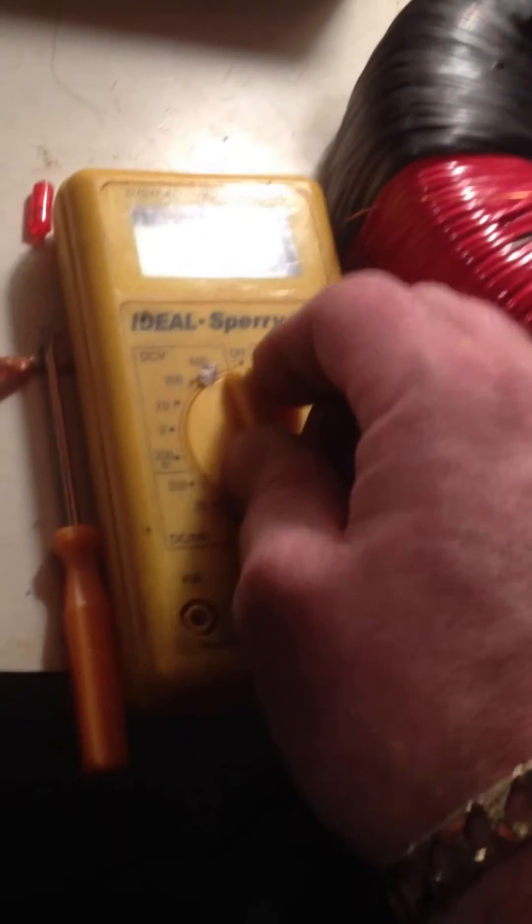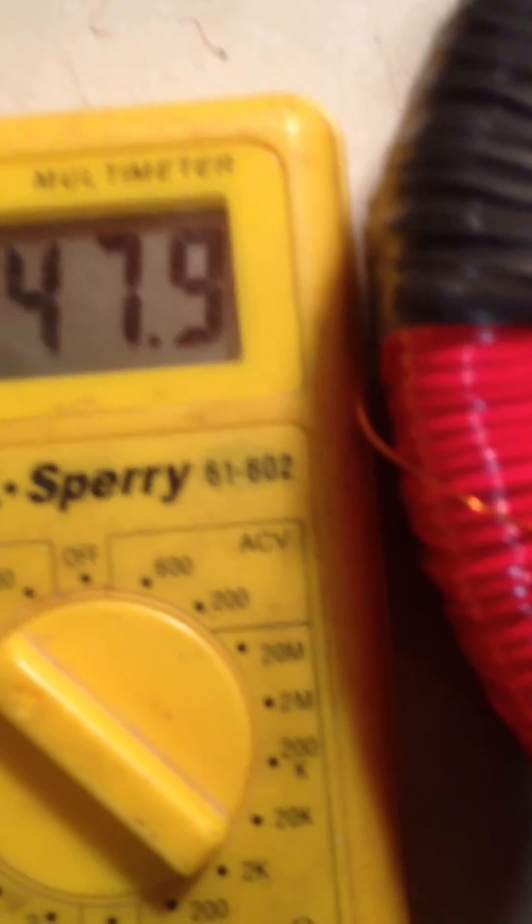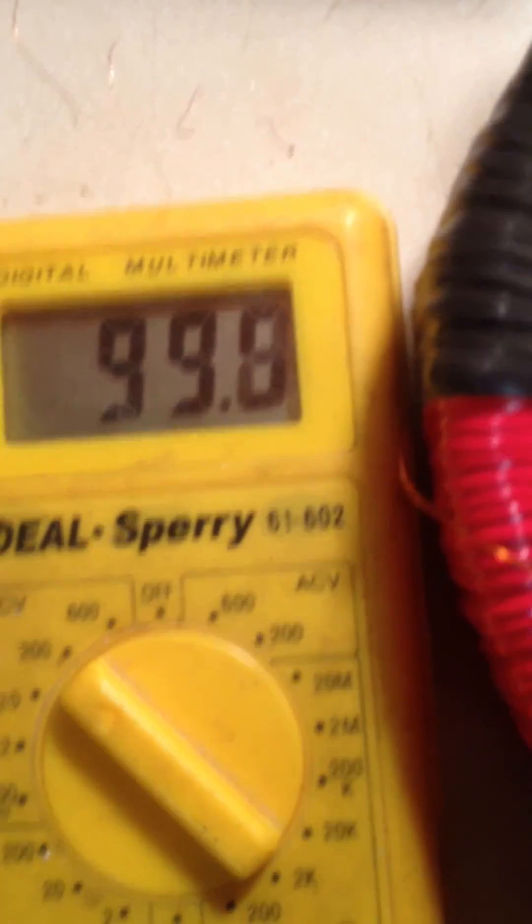So, thanks for watching. Before I close the video up, I want to show you guys my voltage. I'll put the phone down for a second. That's per cell. That's four volt cells. Not even a hundred volts. And that's what we've got coming out.